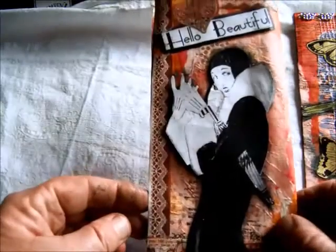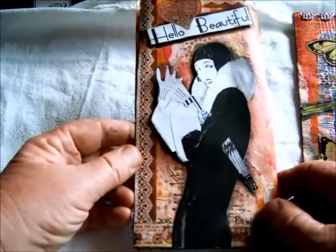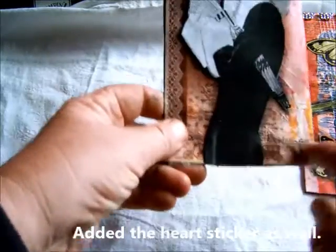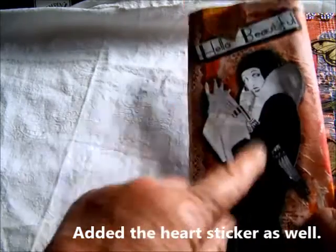This one again has washi tape up there and down the bottom — those were the extra bits I did — and I reprinted that image as well.